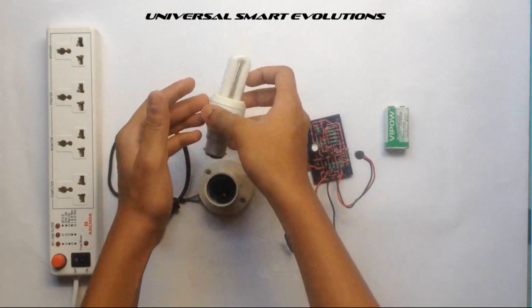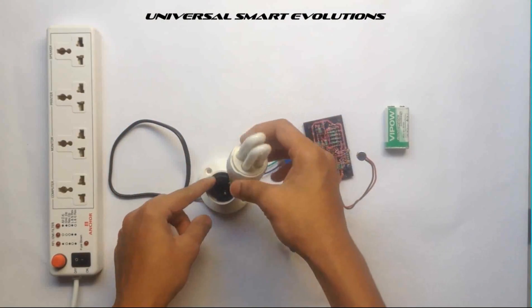Here is the lamp — 5 watt, 220 volt AC. Insert this lamp into the lamp holder carefully.